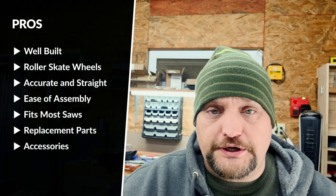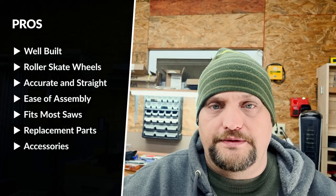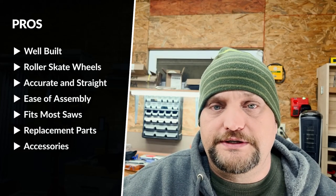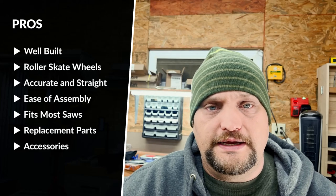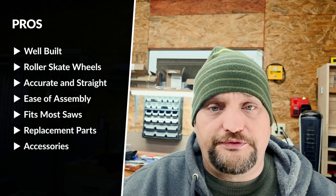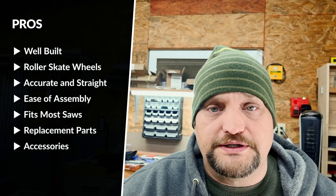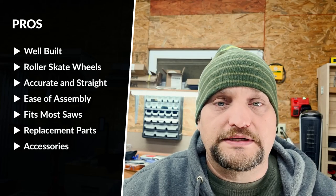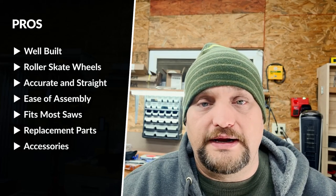Let's go over some pros and cons. The first pro is that it is very well built — the glass-filled nylon makes it super sturdy but also very light. The polyurethane roller skates make the plate glide over sheet materials very well, keeping cuts very straight and accurate. The product is also very easy to assemble and fits most circular saws on the market today. The website offers a lot of replacement parts. They also offer a wet saw attachment and an extended guide called the Skatezilla, which lets you break down plywood in half.